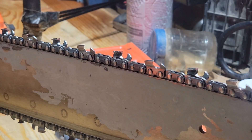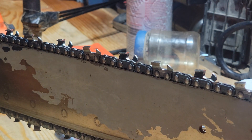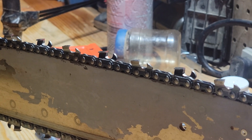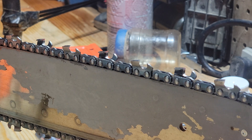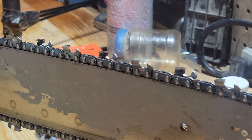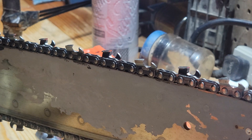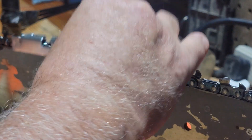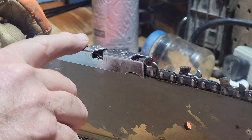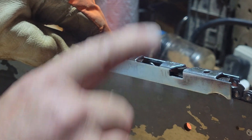So as you can see, that doesn't take very long. I usually have a depth gauge tool that I check to make sure that the rakers aren't sticking up too far — depth gauges is what some people would call them. So I put this on and just check to make sure that my depth gauge markers aren't sticking up too far, and they aren't.